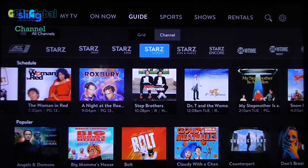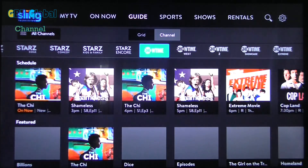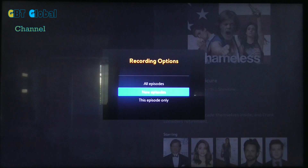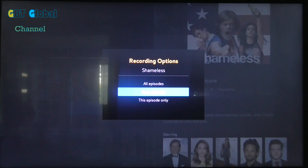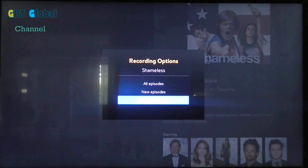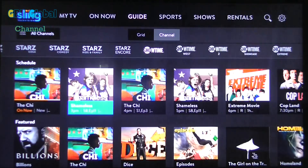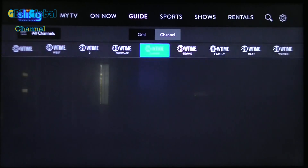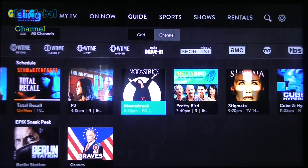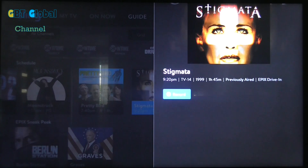We'll cancel that one and show you how to record a TV series too. We've got Showtime — say you want to record this season. You have the option to just record new episodes, or you can choose to record all, meaning it will double up as well, or you can choose to record this episode only. I personally always click on all episodes — that way you get all the new and old episodes combined. You can record basically anything and it's that simple. Just hit record and you're recording, or hit cancel if you don't want it.